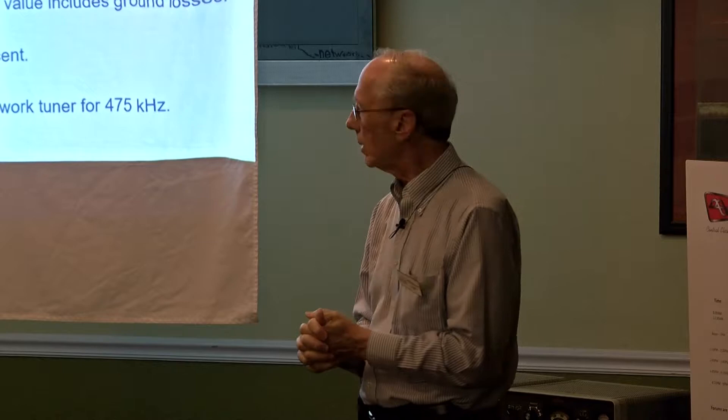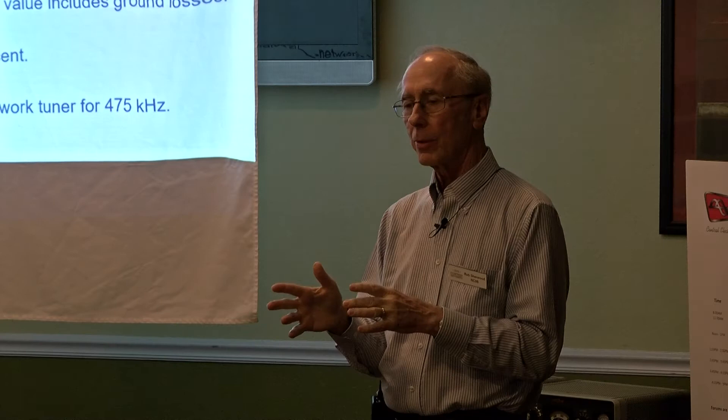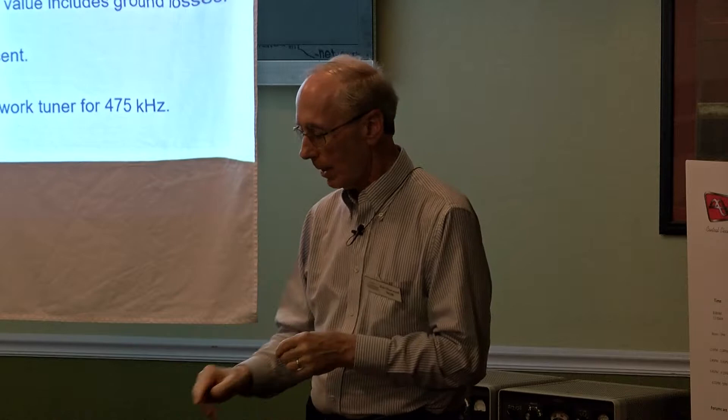I have some old GR equipment with no microprocessors, and I did measurements on my antenna. I came up with the resistive impedance and reactance — it's very reactive because it's very short. The efficiency might be 2%, if I'm lucky. A friend of mine in Boulder who's really good at simulations modeled what the network could be. He tried an L network with a series inductor and shunt capacitor, which came up with really strange numbers, and then the high-pass network. That gave me a place to start, because otherwise where do you even get in the ballpark?